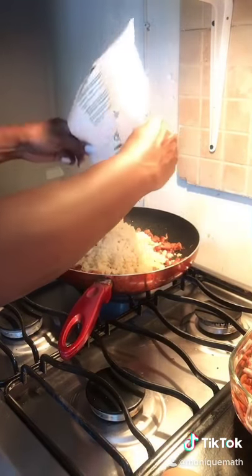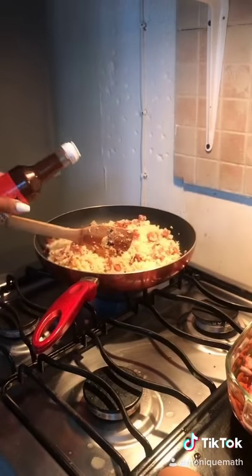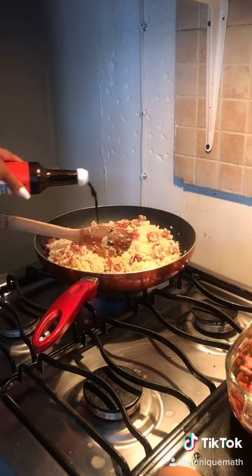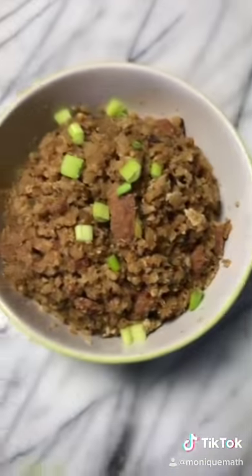Season it — I added salt, pepper, Chinese soy sauce (love it), garlic powder, and onion powder. Then add eggs and scramble those in the middle. And boom — yeah, this was delicious guys!